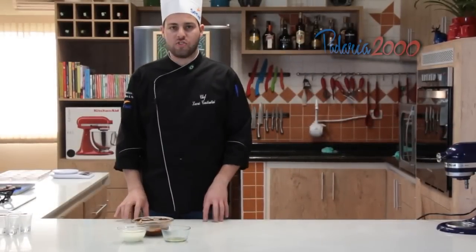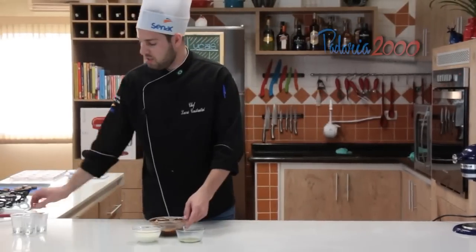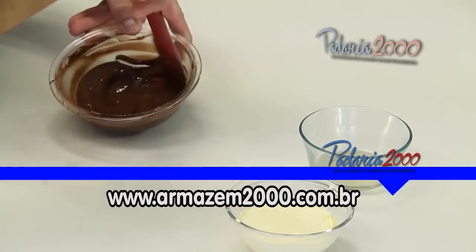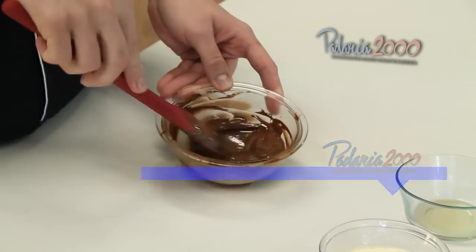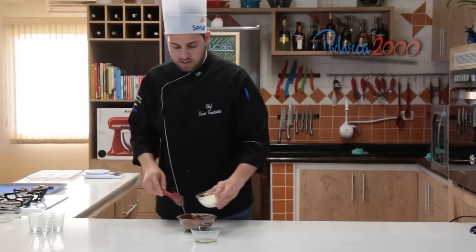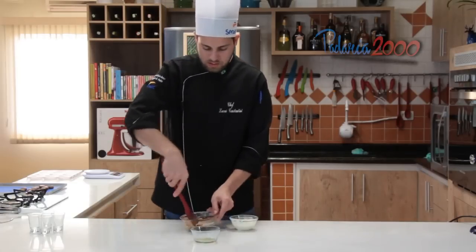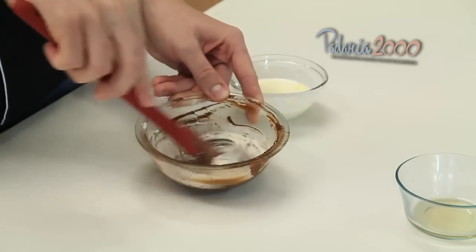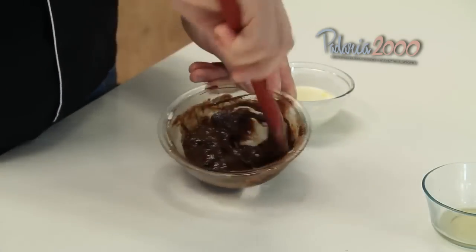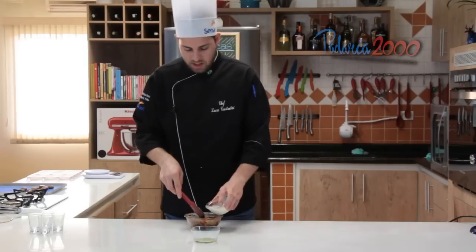A gente vai fazer uma verrine de chocolate com creme de manjericão e laranja. A gente derreteu o chocolate amargo no micro-ondas, fervemos o creme de leite, vamos misturar com o chocolate, misturar bem até homogenizar. Não será um creme muito durinho, já que como é uma verrine é bom um creme mais leve.